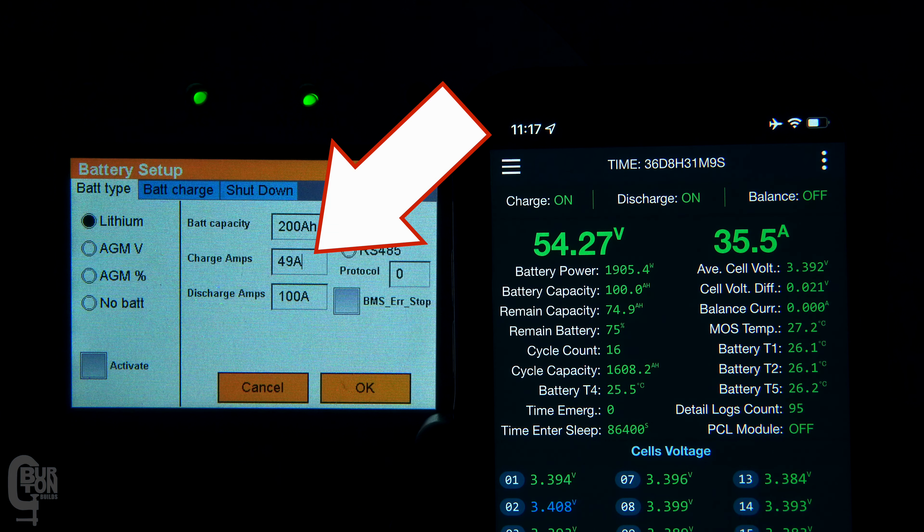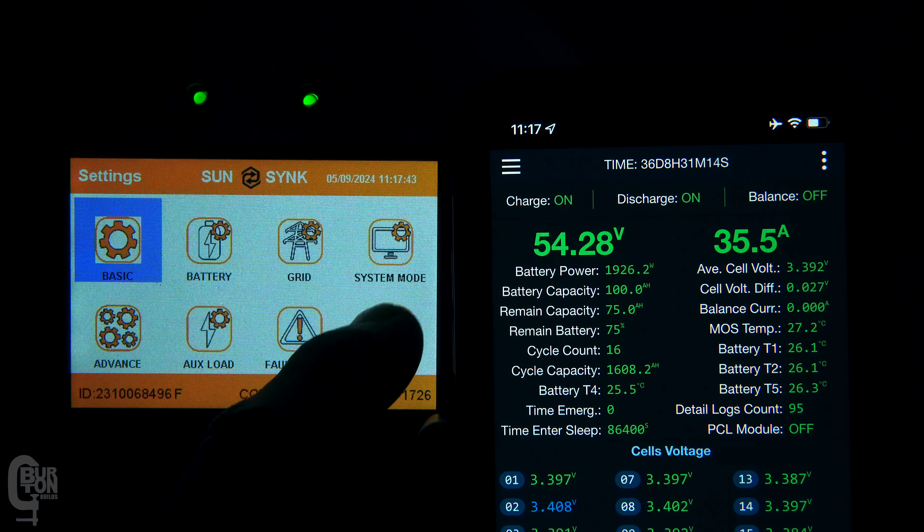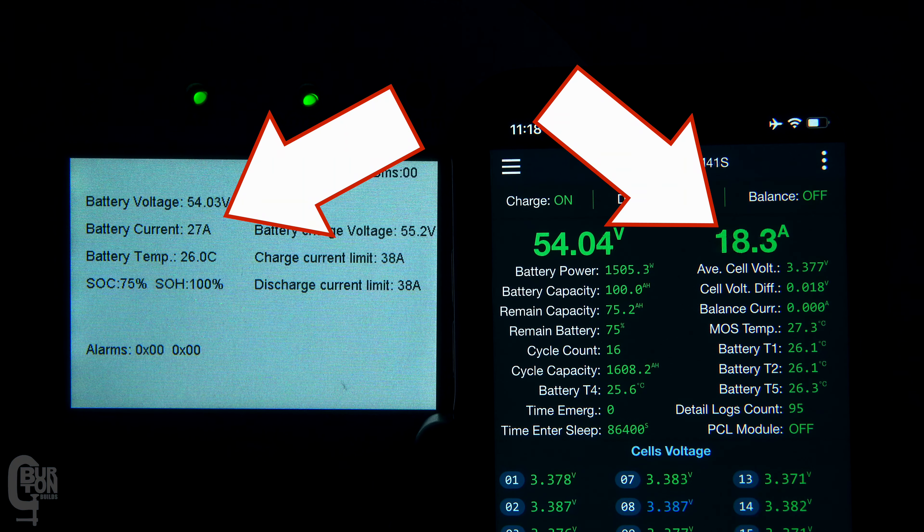If I reduce the inverter's limit down to 40 amps, we can see basically no change, because the inverter's limit is still higher than the BMS limit. But after reducing it again down to 20 amps, now we can see the inverter's charge limit takes priority once again, and reduces the charge down to 17 amps.